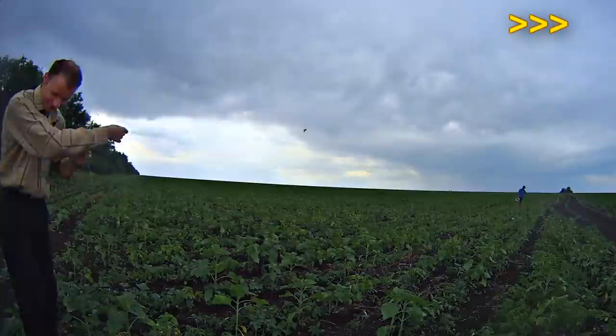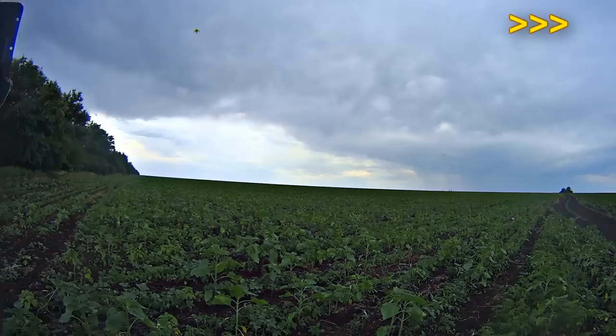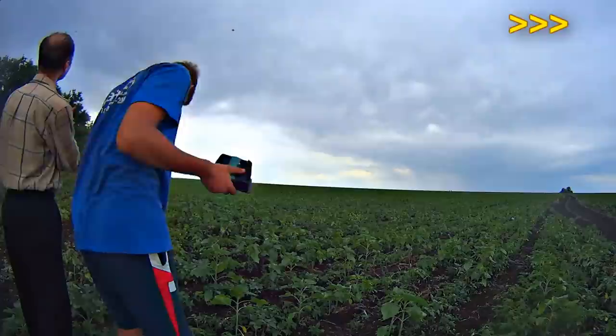We tried lots of times. We even placed our kite right under the thunder cloud, but nothing happened. Our kite wasn't struck by a lightning bolt, although it did strike lots of times not far away from us.